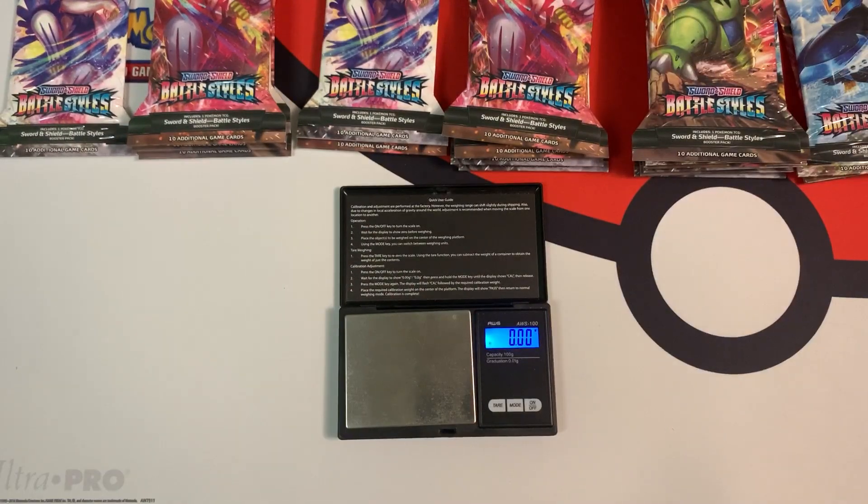If you guys want to weigh packs like me, the link for the scale I use is in the description down below. Before I weigh the packs further, I'm going to calibrate it with my 100-gram weight. Perfect, right on the money.